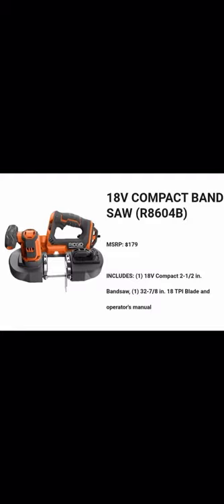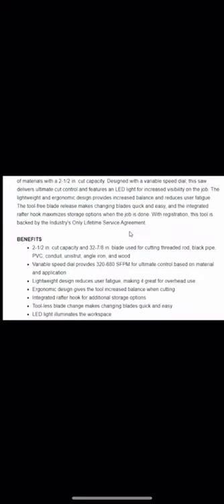It includes a compact two-and-a-half-inch cut capacity bandsaw with a 32 and 7/18-inch 18 TPI blade and an operator's manual — that's the bare tool. They have Octane batteries, but those only help Octane tools and this isn't one of them. Launch date is fall 2020. It features a lightweight ergonomic design with a variable speed dial providing 320 to 680 surface feet per minute.